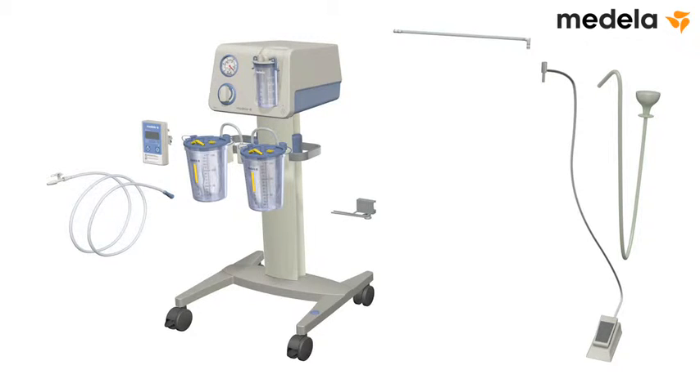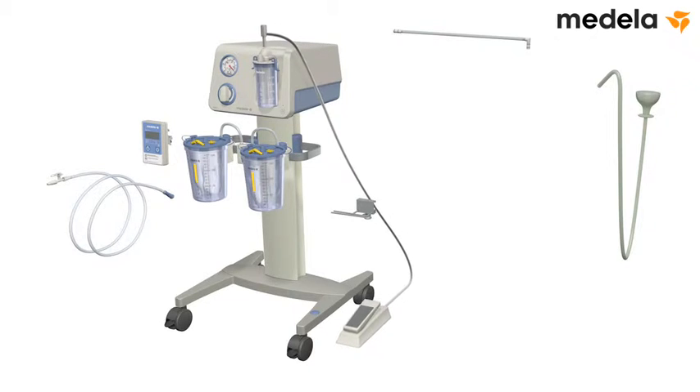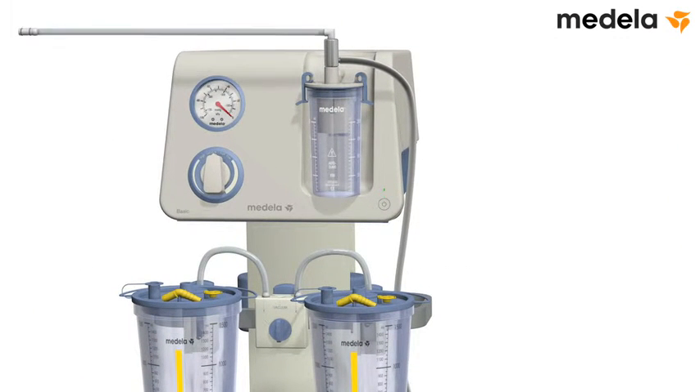Connect the foot vacuum regulator. Important: the silver three-way adapter must be fully seated into the overflow jar of the suction pump. Plug the supplied tubing into the three-way adapter, then plug the other end of the tubing into the vacuum port of the changeover valve.